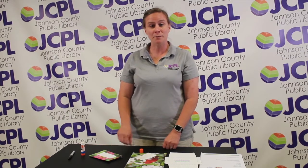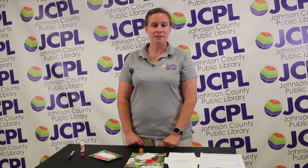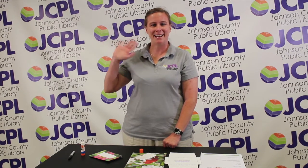Thank you for making an envelope with me and picking up your creativity kit. Don't forget to register for the summer reading program so we can log our minutes and get some money donated to charity. Thank you. Bye!